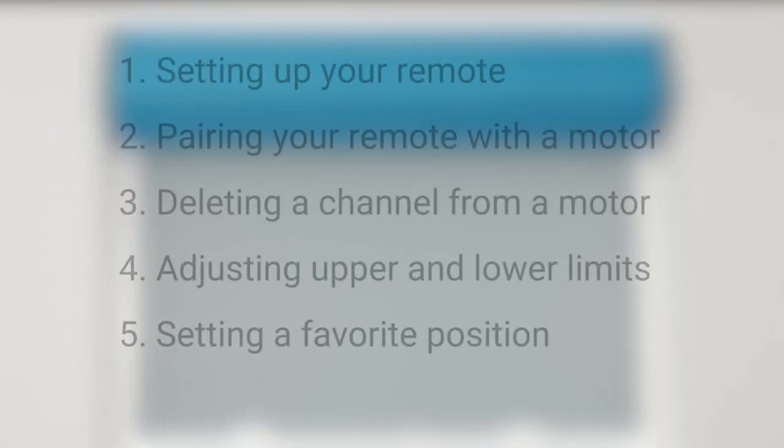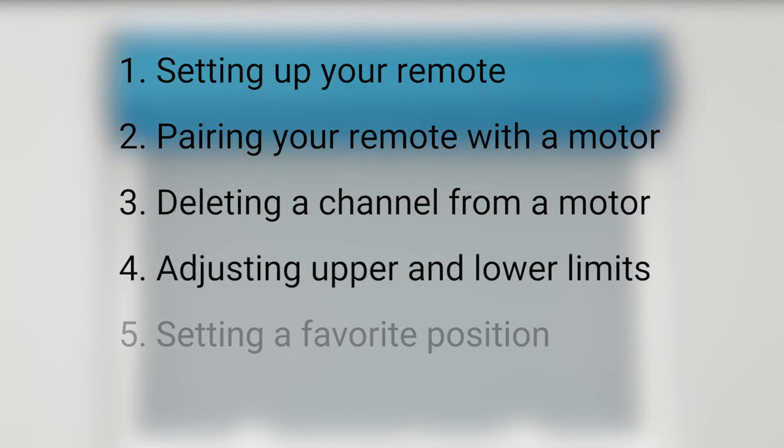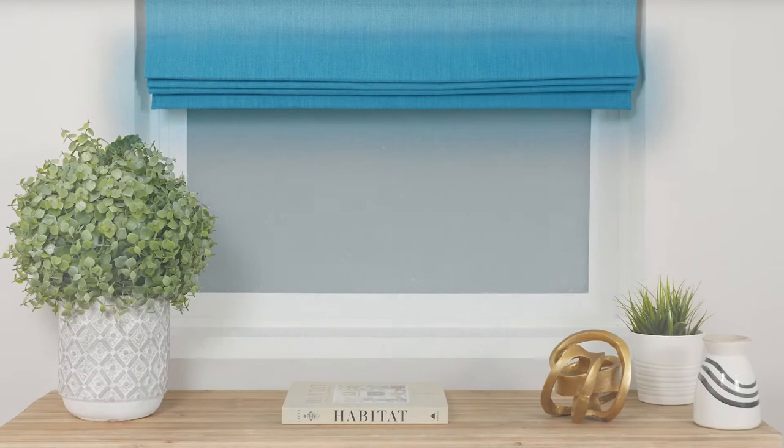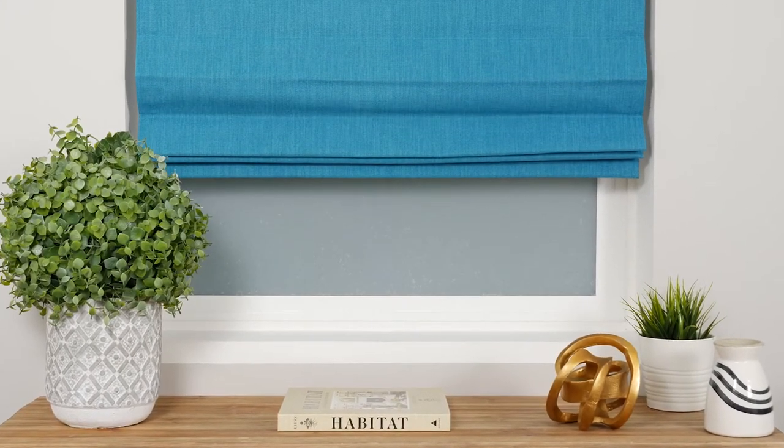In this short video, we're going to discuss setting up your remote, pairing your remote with a shade motor, deleting a channel from a motor, adjusting the upper and lower limits, and setting a favorite position for your shade. You can always consult your installation instructions as needed for additional reference.